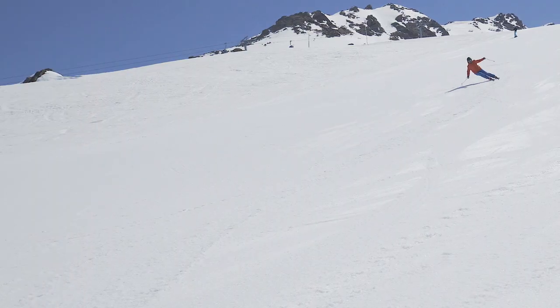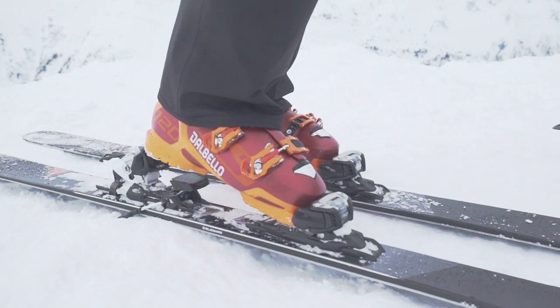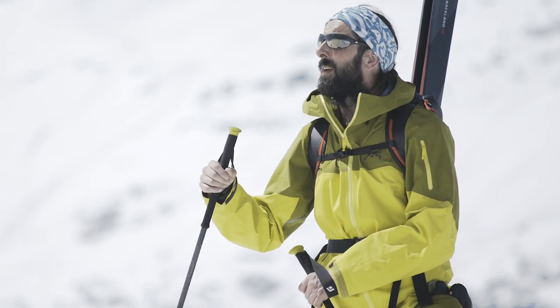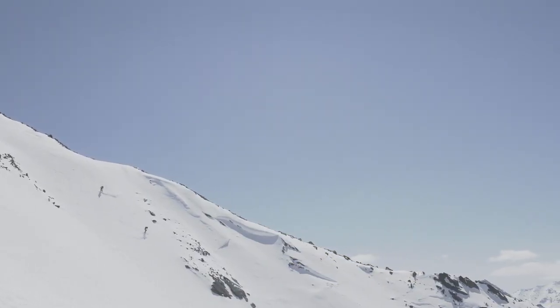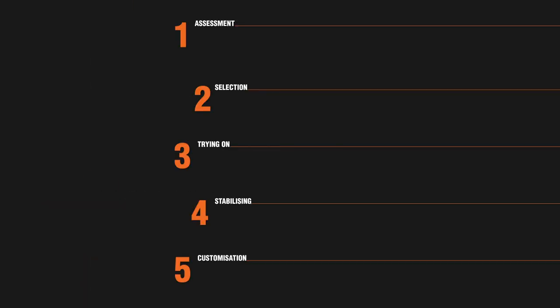At Ellis Brigham we've been fitting ski boots for over 50 years. We pride ourselves on giving our staff the best tools and knowledge to help you find the ski boots which suit your needs. In order for our staff to be able to do this, we use our in-house training program, Sure-Fit. This teaches the best methods which have been tried and tested over time in order for them to choose the right boots and help you select your purchase.